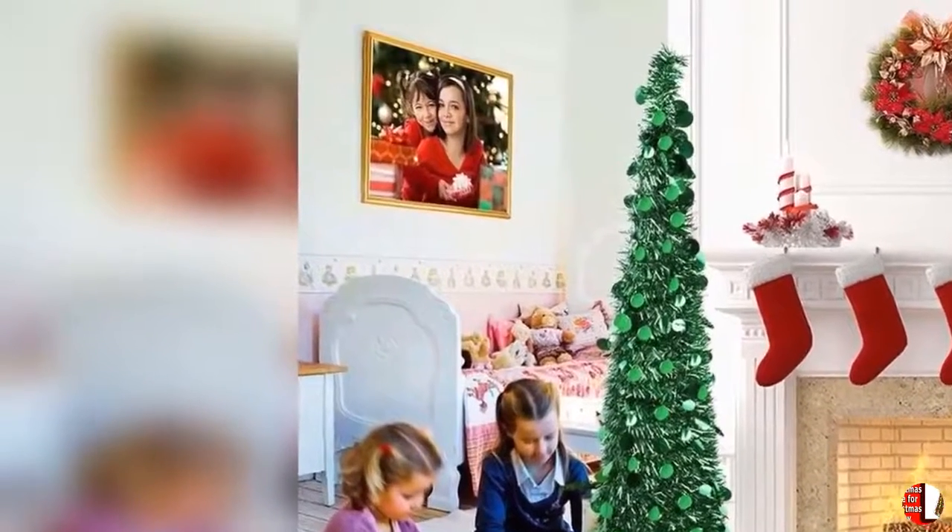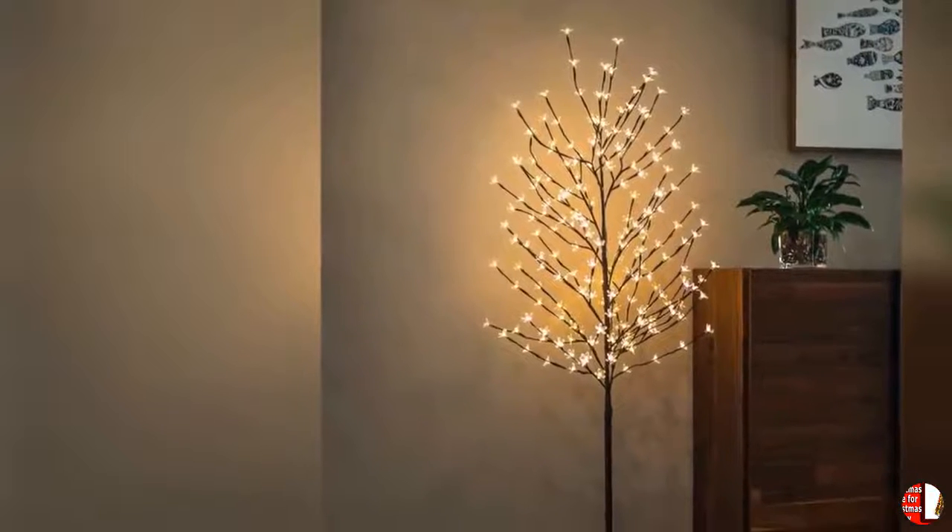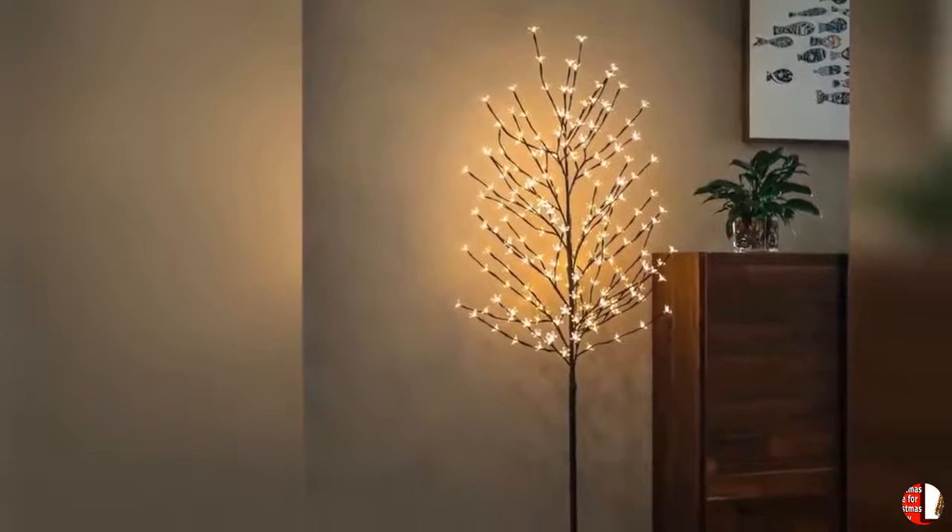8. Full individual branch tips — a full-body, dense tree shape is provided by plentiful PVC branch tips for a lifelike look that offers plenty of space for ornaments and tinsel.